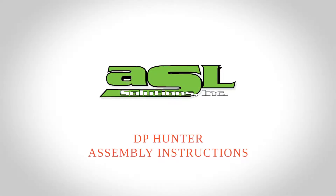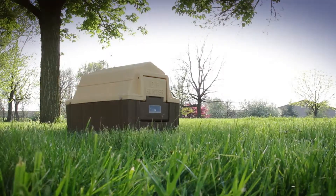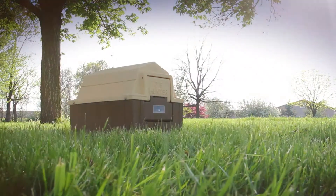DP Hunter Assembly Instructions. The DP Hunter doghouse offers many premium features and was designed with ease of assembly in mind.